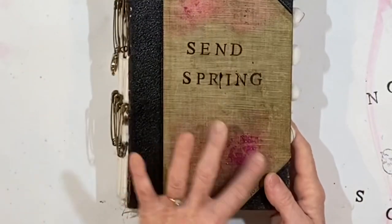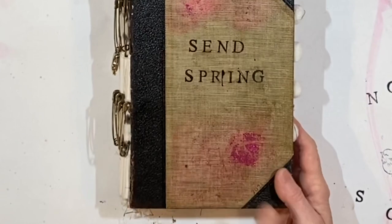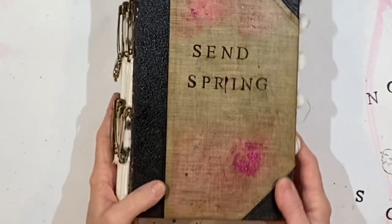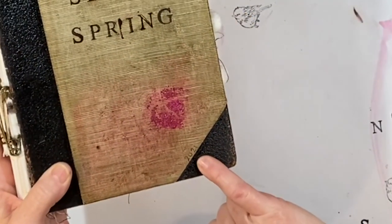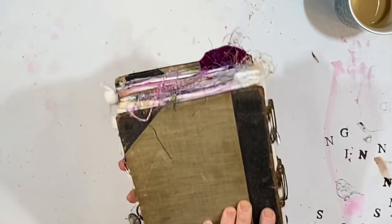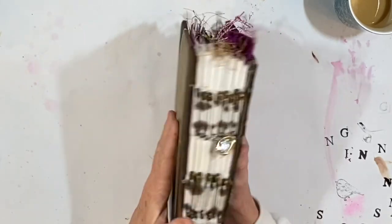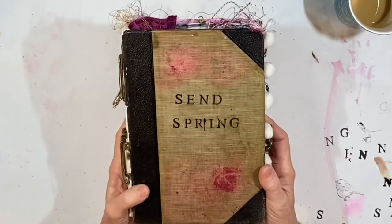I just randomly put a few spots of the glitter paste on the front, rubbed it down in some places, left it thick in some places. You might be able to see the tiny little 2021 here but all of this has been varnished over. You can see how much shinier it is than the back — the back is not done yet but the front looks amazing.